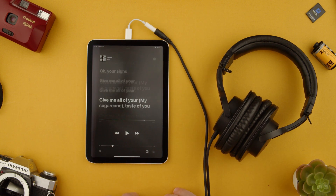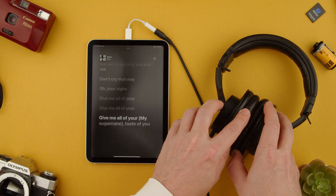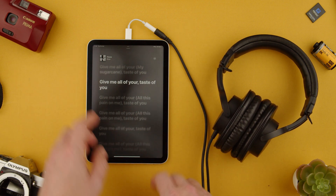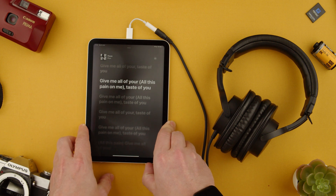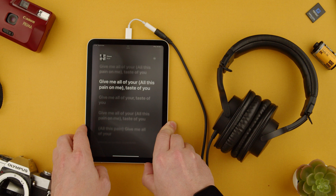Let's just open Apple Music and play some music. You can see that it's playing from here and not from the speakers. As much as I push the volume higher, you can hear it from here and nowhere else.